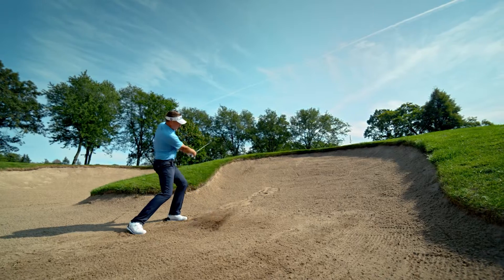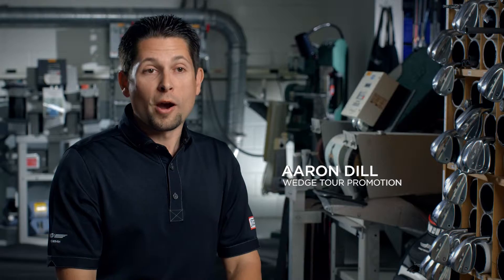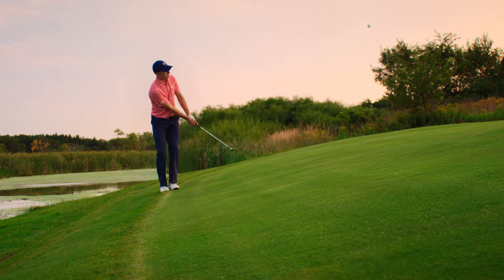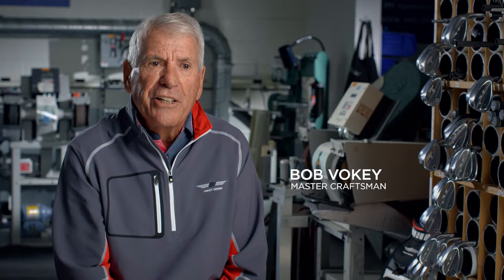It's the perfect wedge if you want to create trajectory high up. It just requires a more precise delivery. It doesn't have the forgiveness that the others have, but it's an unbelievable golf club for very, very tight, firm conditions.